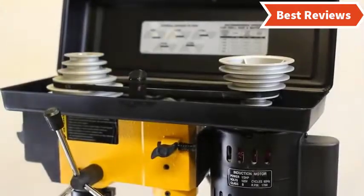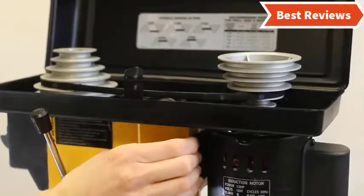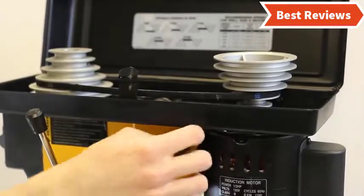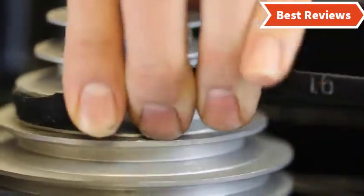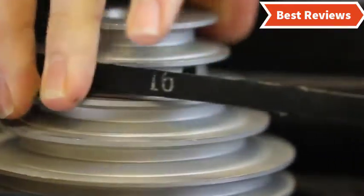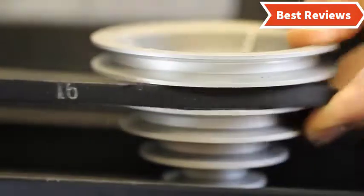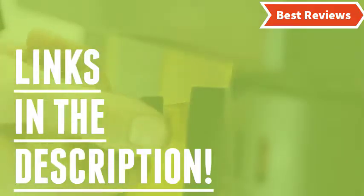Stay with the video till the end and make your decision on which one will be suitable for you. The benchtop drill press comes with variation in design, power, and of course price. We will show you benchtop drill presses from several brands. The items are great for their versatile features and can provide exceptional performance. You will also know why they are the best and what the features of a top quality benchtop drill press are.